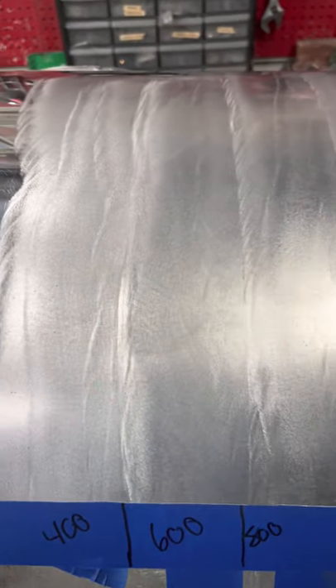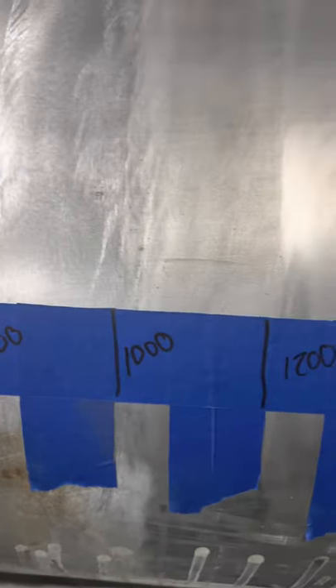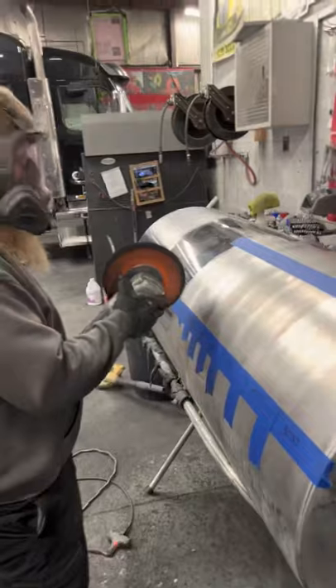Now we're gonna have Keenan cut this thing. Got the tape cut off - you can see some pretty distinctive lines on where those separations are. If you look into the reflection here, 400 is gonna buff pretty decent, 600 a little smoother, 800 smoother, but as soon as you get to that 1,000 - where'd that reflection go? It's just gone. That's all the way over to 3,000 there. The 3,000 is smoother but it definitely doesn't polish as well, and Keenan's gonna show that here shortly.